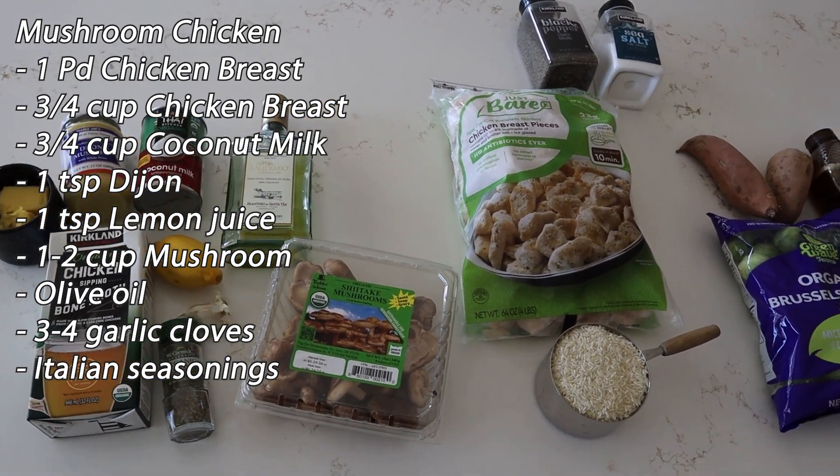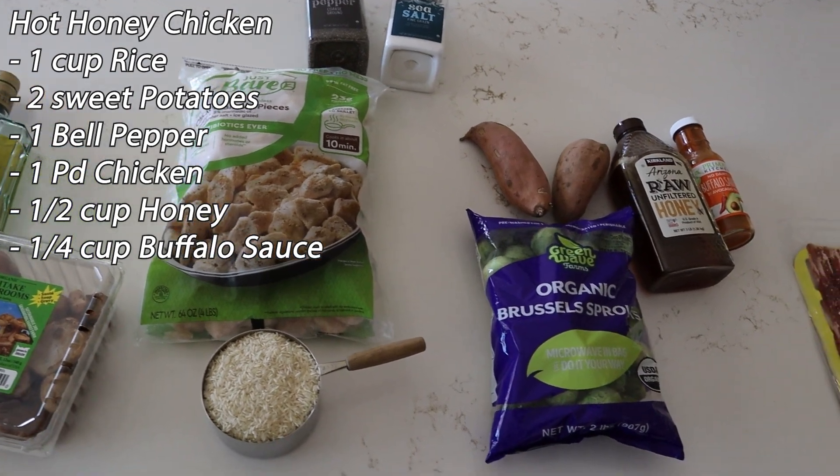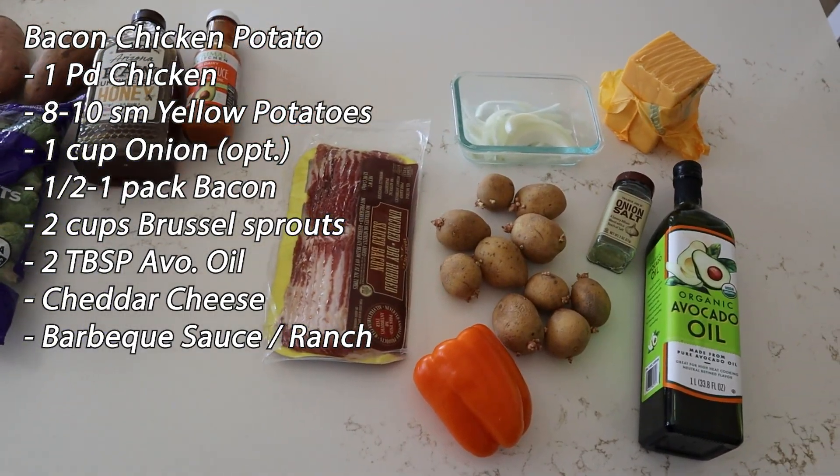Hey everyone and welcome back to Meal Prep Monday. This week we put together three inexpensive and healthy meals to get you through the week. I listed all the ingredients up here and they're all going to involve chicken.